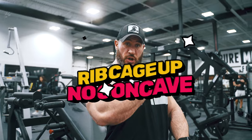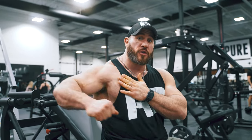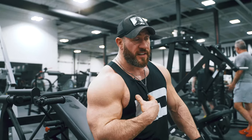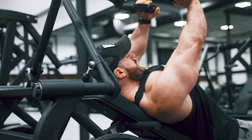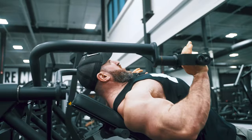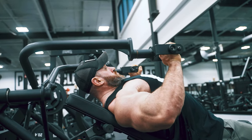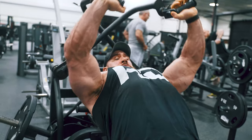Tip number four: rib cage up, no concave. It's very important because if you're concave, the chest won't be able to get to the full stretch range of motion, and you're going to work more shoulders — it's bad for posture and just looks wrong. I've done that before when I started out. Sometimes even when it's up, you can bring it even more up. Rib cage up, no concave. Even when I bring it down like that, you want to reach with your chest and then hold it there for the press.